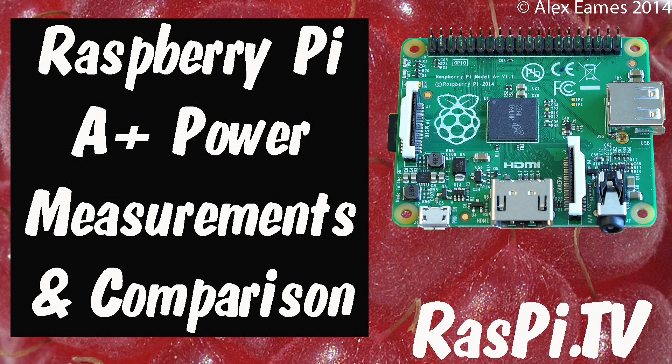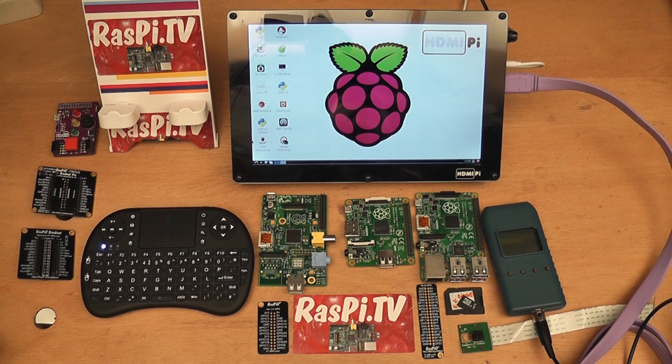Hello, this is Alex Eames from Raspi.tv. Today it's measurement time.